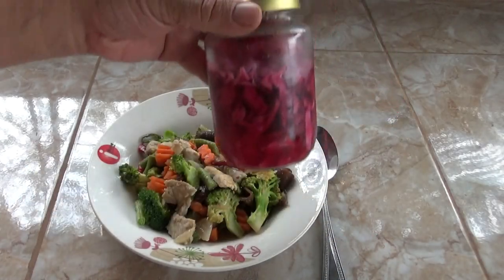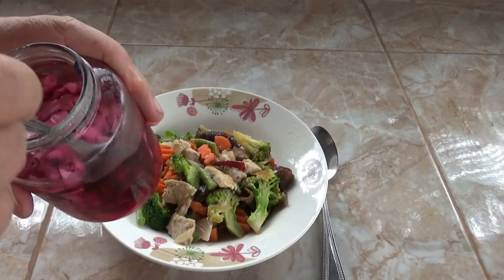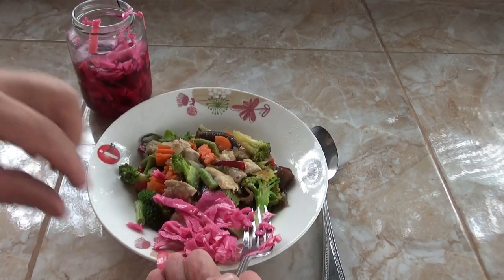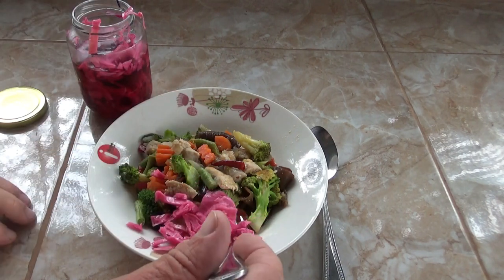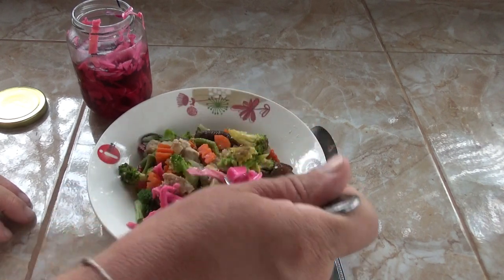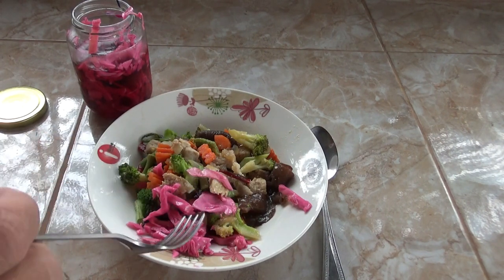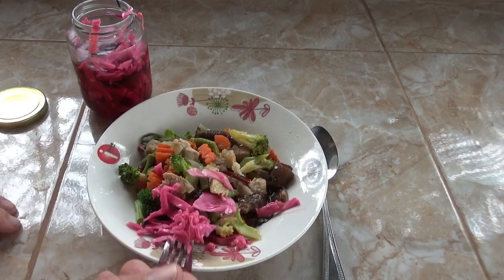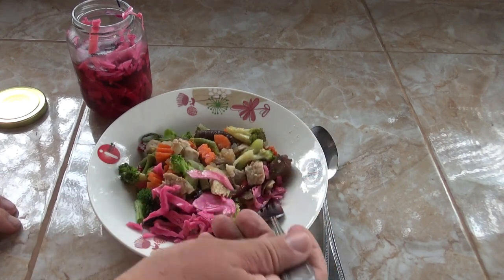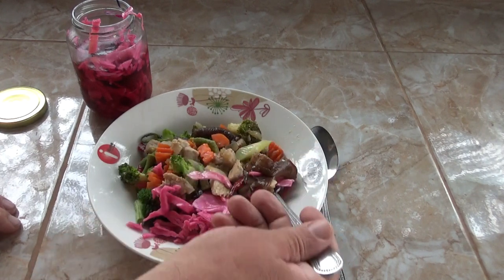Taste test time. There it is - that's the alpha bottle. It has a bit more vinegar so it's bleached out a bit more pink, but very nice. It just adds a nice crunch to everything, and there's a nice flavor - a little bit on the vinegar, sour side. Very nice.